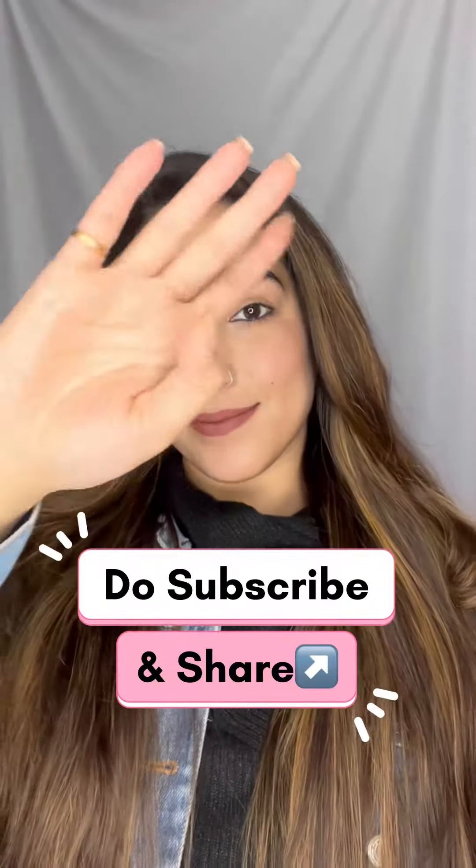And to end up, I use the L'Oreal Extraordinary Hair Serum to give that great shine. Thank you so much for watching — don't forget to share and subscribe.